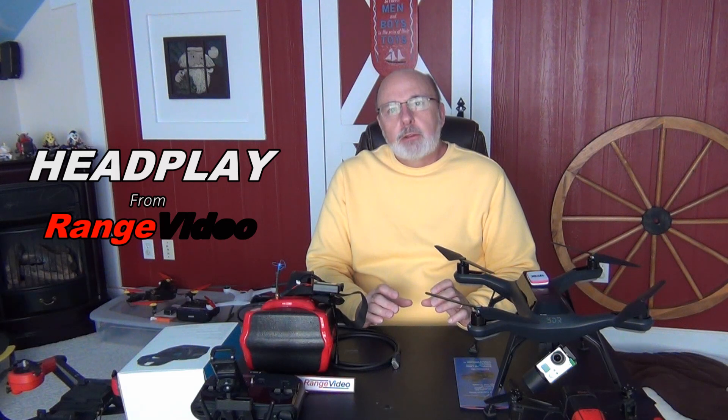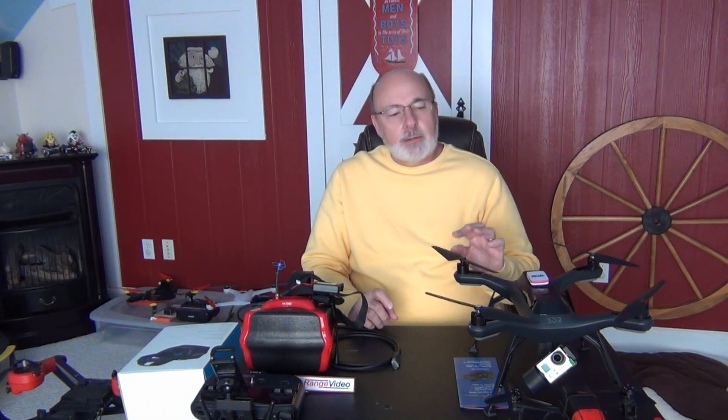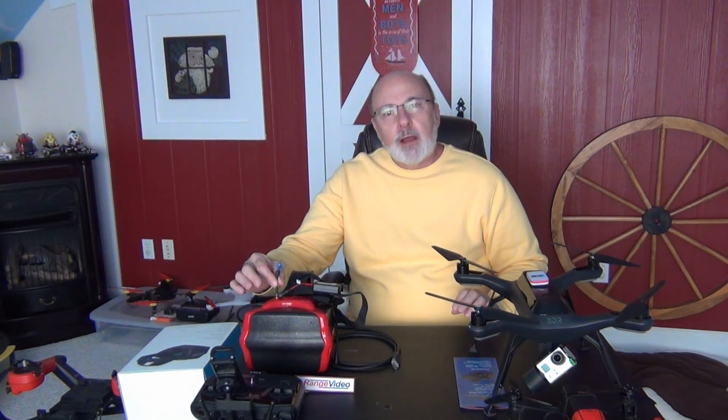I don't want to get into too many of the technical aspects because there's enough reviews out there that explain that. I just want to show you how it can be used on a couple specific crafts and also your 5.8 system. It does have, which is great, a 1280 by 800 resolution and a 72 degree field of view, which gives you an amazing feeling of being there with your craft up in the sky. What I really liked about it is not only does it have the 5.8 gigahertz, it now comes with 40 channels which includes all the racing frequencies.